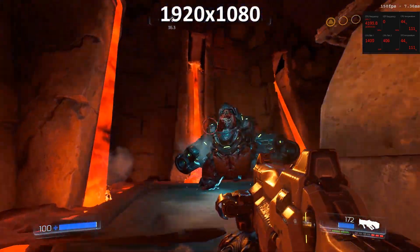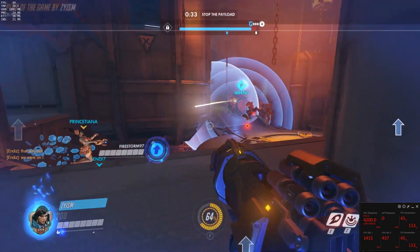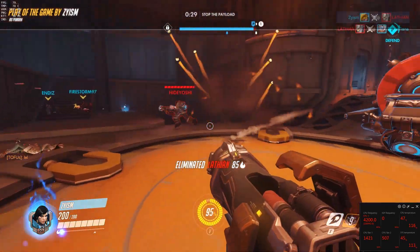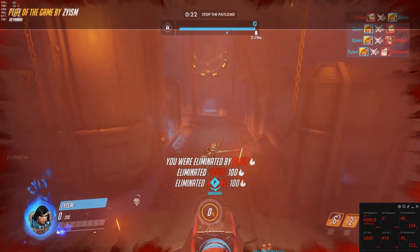I'm also losing a few frames because I am recording gameplay. Running Overwatch at epic settings, ultra at 1440p, I'm able to get a fairly stable 100 frames per second. This gameplay shows it dropping to 70 and 80 though, but this is most likely from me alt-tabbing out and also recording. But even when it's dropping to 70, I'm still playing fine.